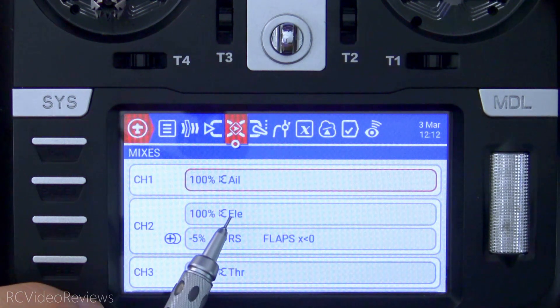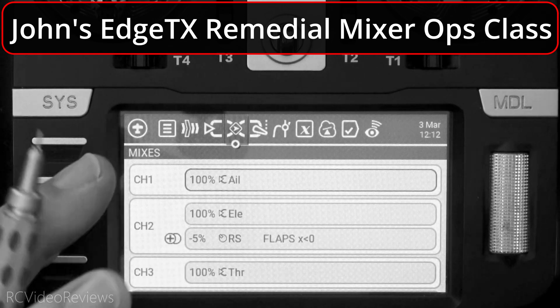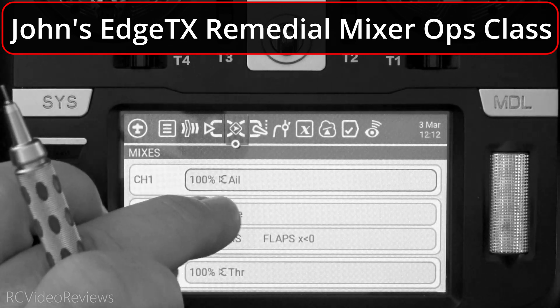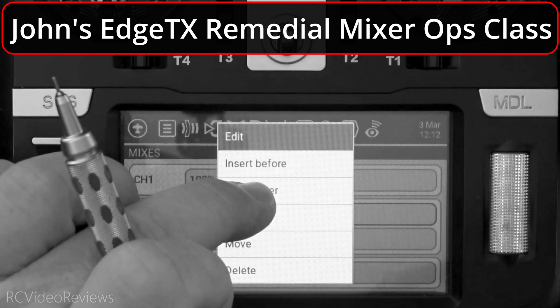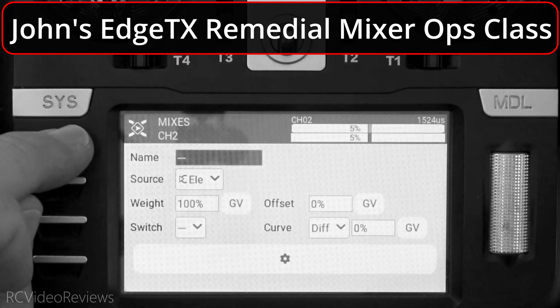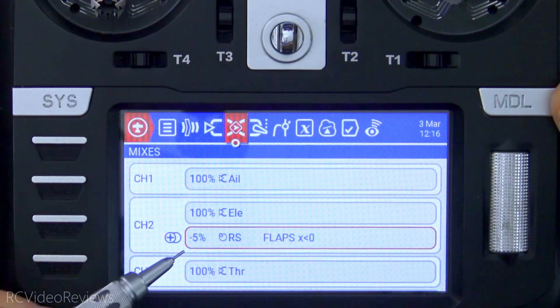It's right here under elevator, and the way I added it is real simple. If you don't know how to add the second line, I'll show you real quick. I'm gonna click on the elevator section and hit 'insert after.' When I do that and back out, you can see that I've added a line after this elevator line.